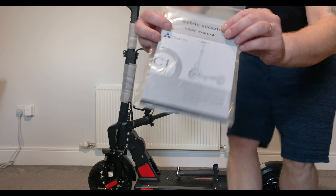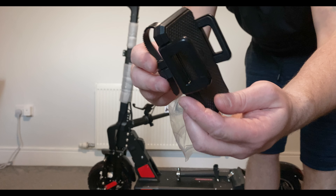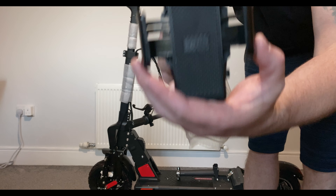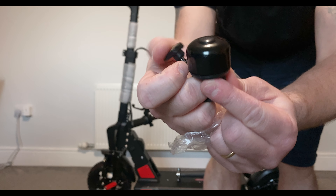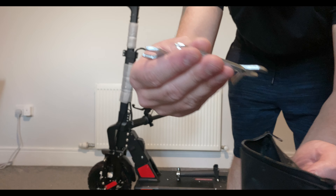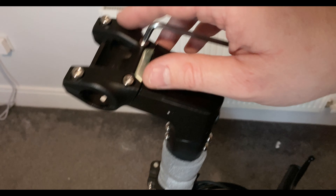So what do we get in the box? We get the usual manual of course. You actually get a phone holder, which is pretty cool — this is something similar to the one you get on the G Booster. You get a bell, you get your charger — two pin as always — and you get a few tools inside.